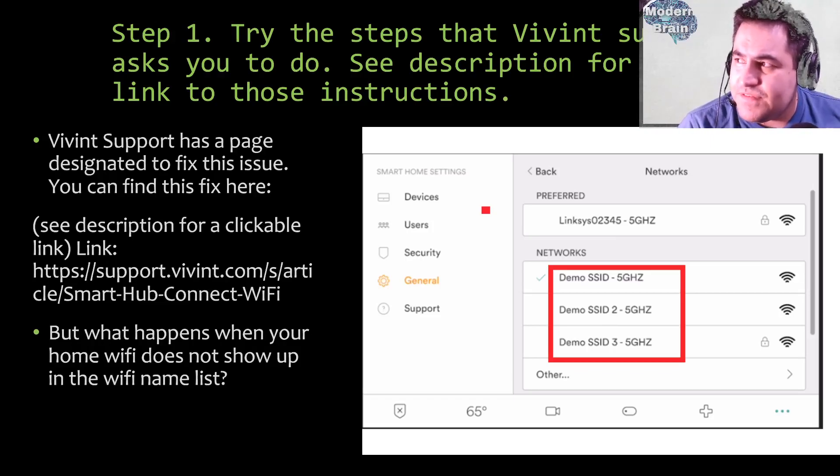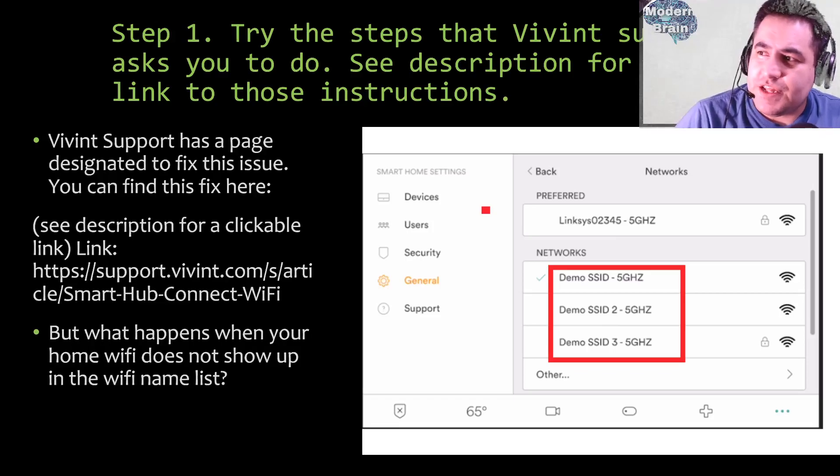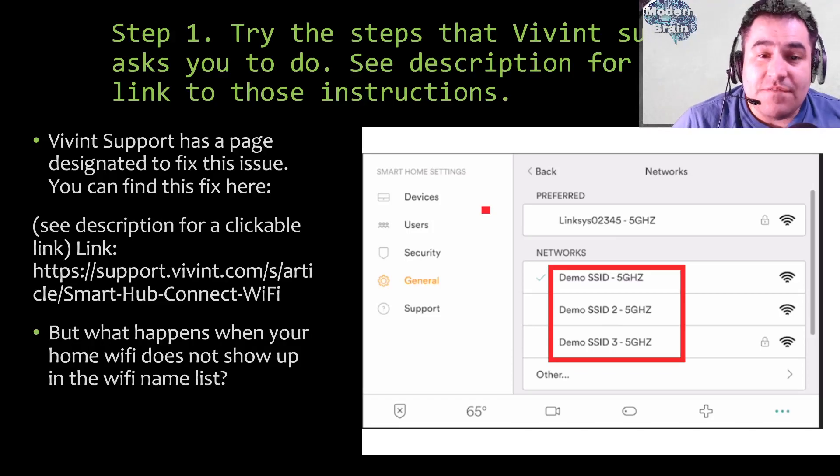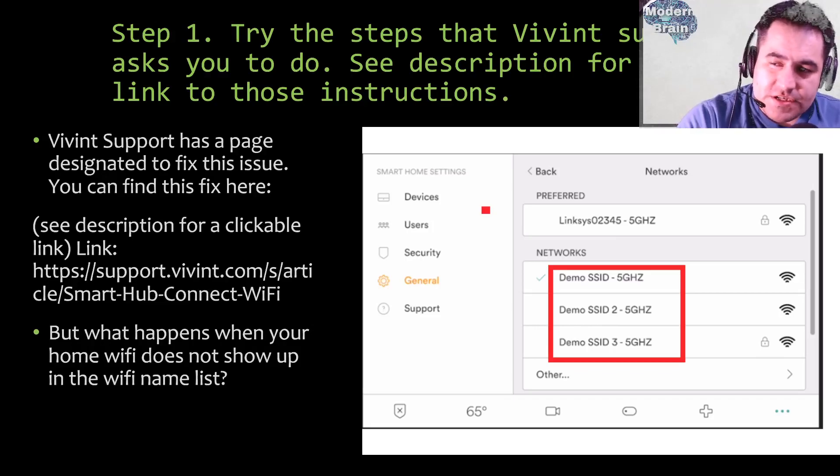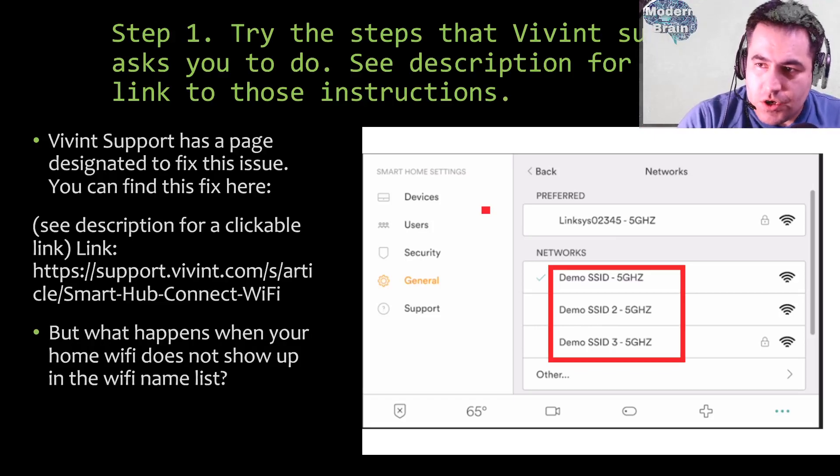Step one: try the steps that Vivint support asks you to do — see the description for a link to those instructions. Vivint support has a page designated to fix this issue, and a clickable link is at the bottom of this video. But what happens when your home Wi-Fi does not show up in the Wi-Fi name list? According to Vivint support, the solution is to go to Settings, then General, and find and connect to your home network — but sometimes your network won't show up there.